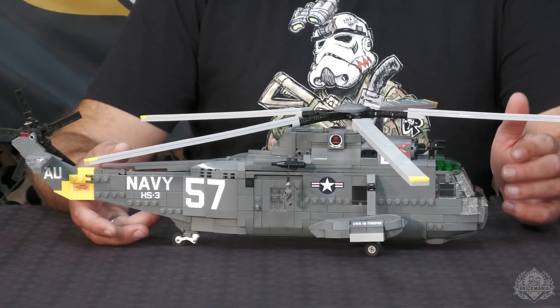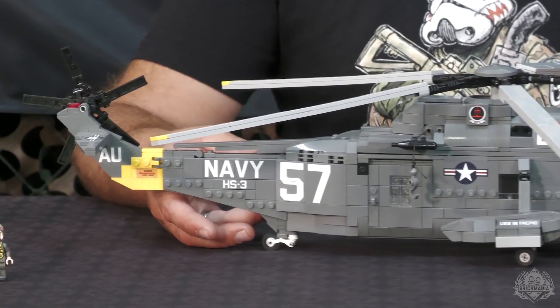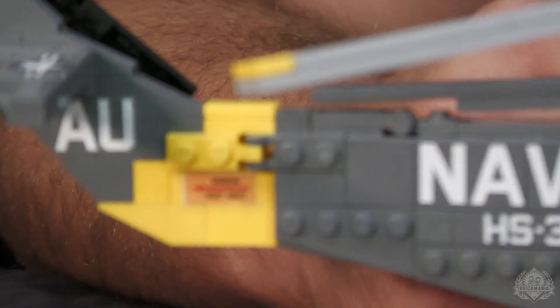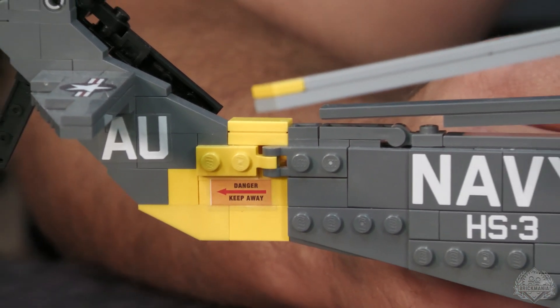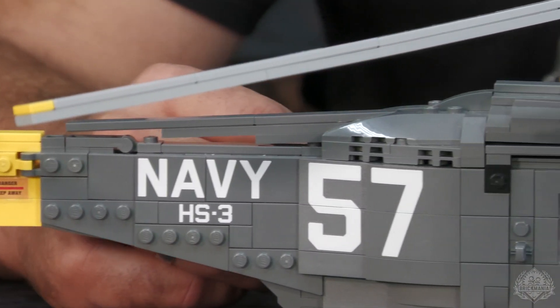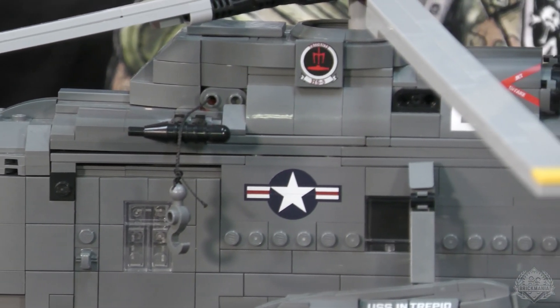Well, originally, a couple of years ago, I built a Sea King. It was actually my first helicopter. I was just trying to get into other areas of military Lego. And the scale wasn't quite right — it was more of a 140th, maybe almost 145. So it's always been on my list. I wanted to go back and update it and try some newer techniques that I discovered over the years.